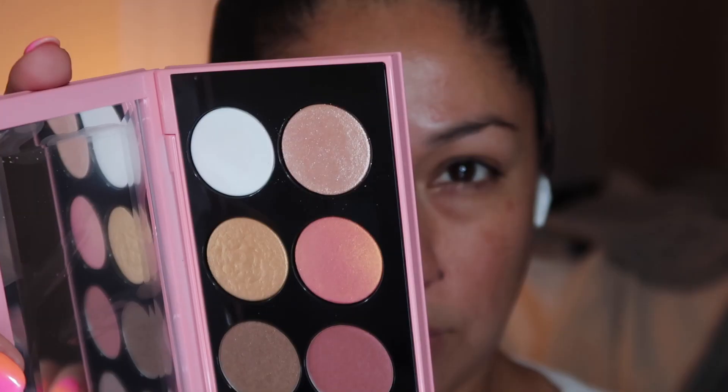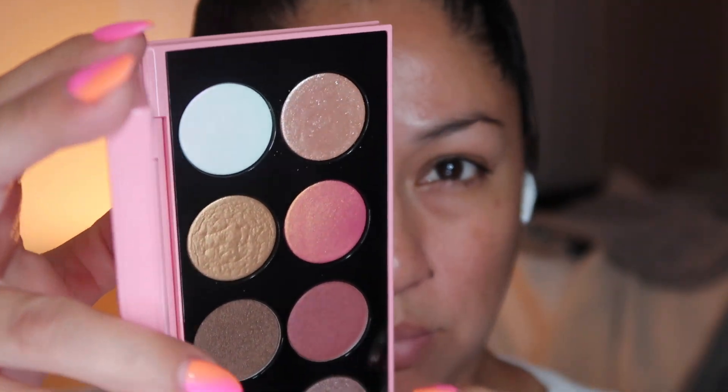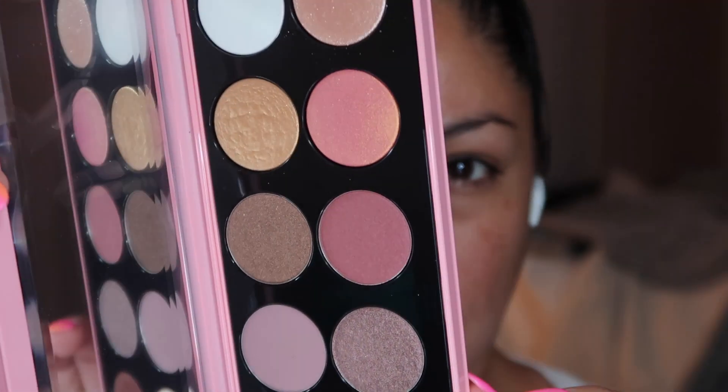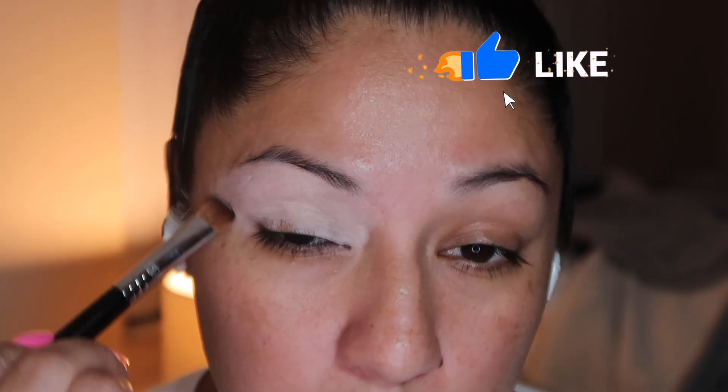Hey guys, what's up? I hope you're having an amazing day. In today's video, we're going to be doing two looks, one palette using the Pat McGrath Mothership 7 palette. I'm going to use my primer from P Louise to prime my eyes. I'll link everything down below in the description area just in case you're interested.